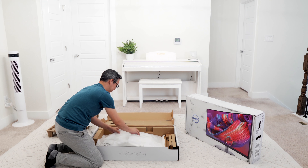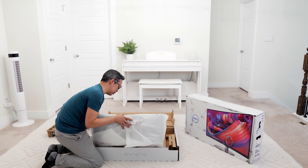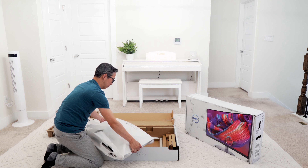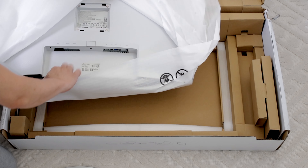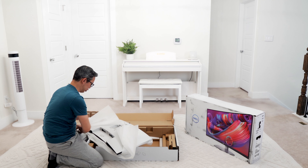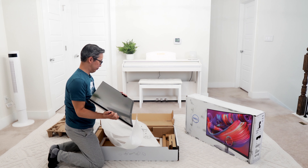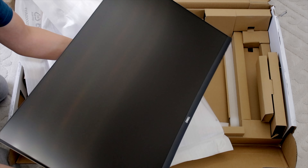The monitor itself is curved and packaged pretty well to make sure it doesn't touch any external portion of the box — perfect for shipping. The color is not purely white; it's a little bit of a gray silverish-white, which matches the front aesthetic of the monitor. It is a frameless monitor except for at the bottom where there's the Dell logo.